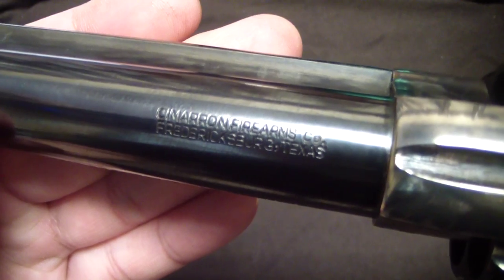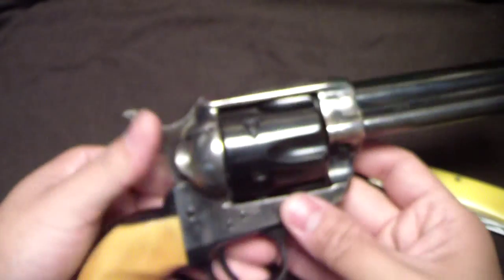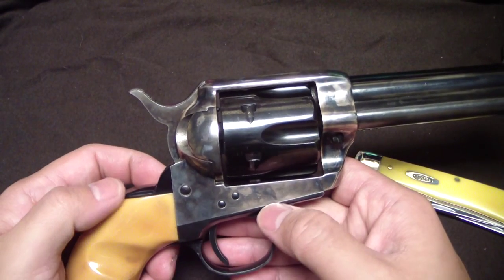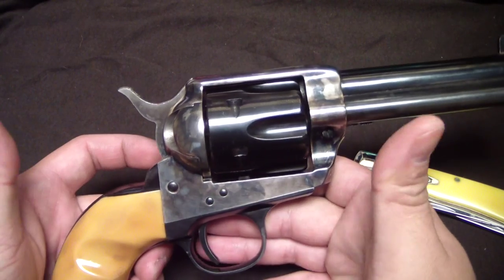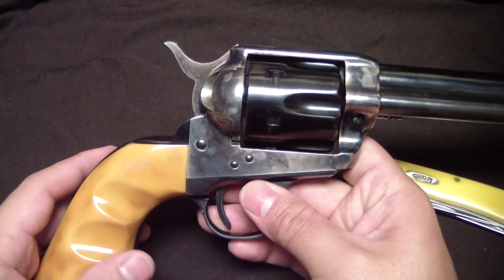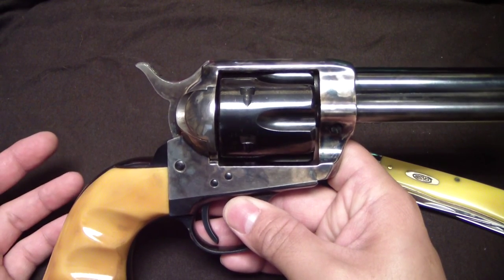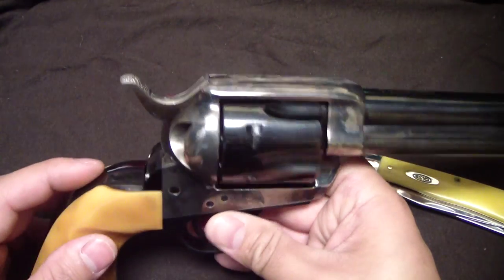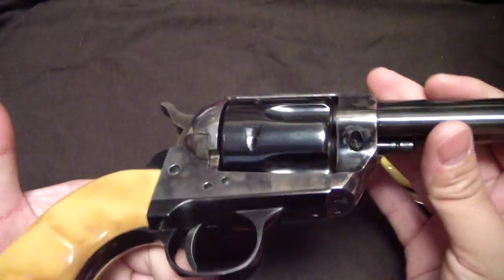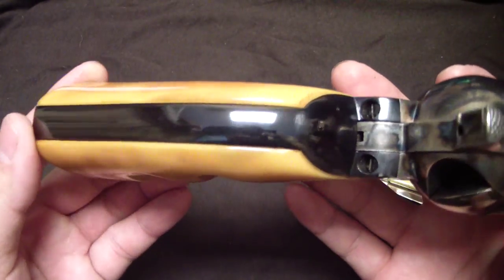A couple of reasons why I chose to feature this gun, other than the color case hardening, is because if you guys have been keeping up with the channel recently — have you seen the video where I shot black powder? I've never done that before and always had the question in my mind: how dirty is it? I've heard horror stories from friends who are long-time shooters telling me, 'Oh man, you're gonna ruin your gun.' Well, this is the gun I did it with.